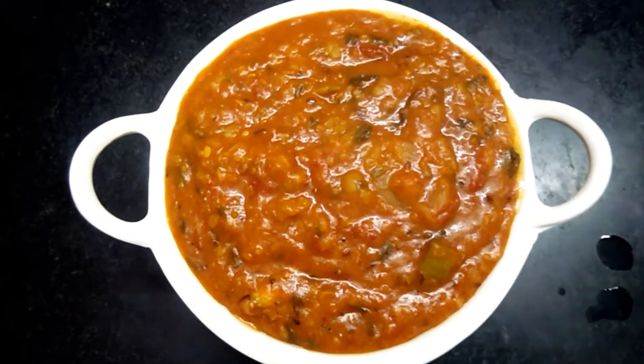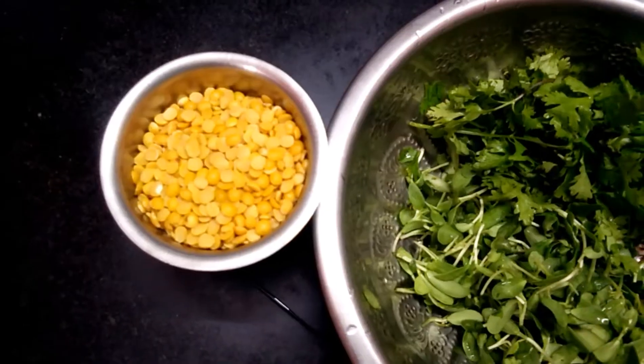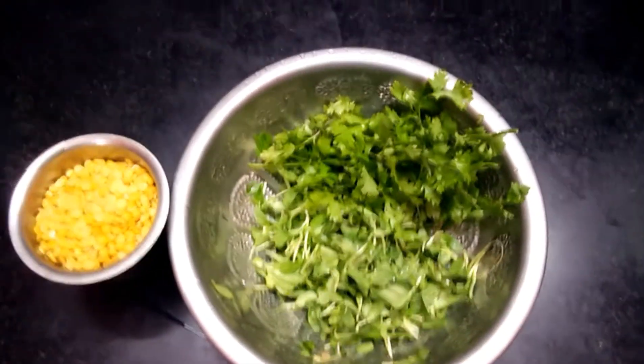I will show you a glass of tea. Then you can have a cup of tea.